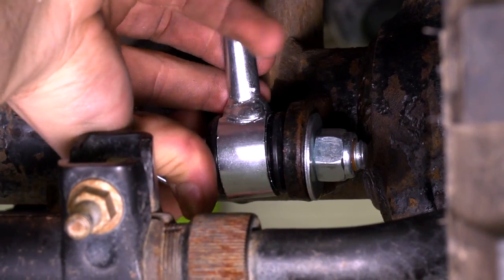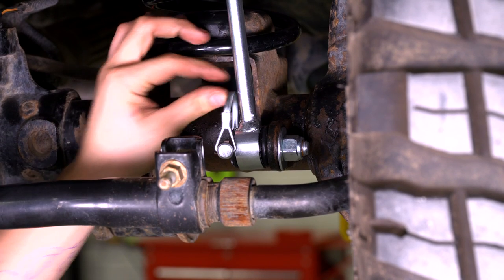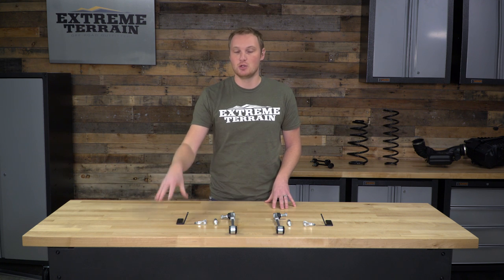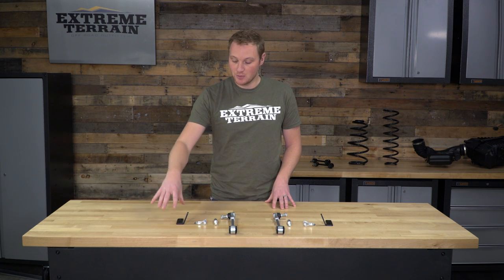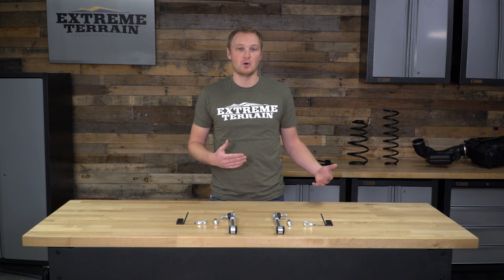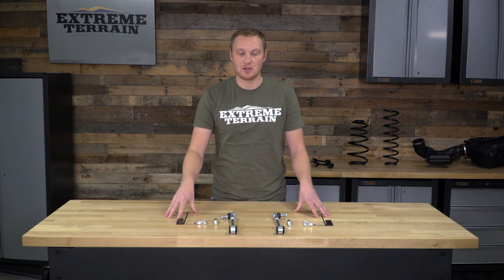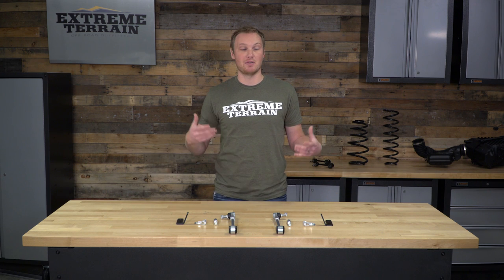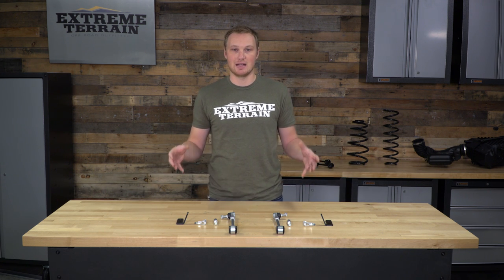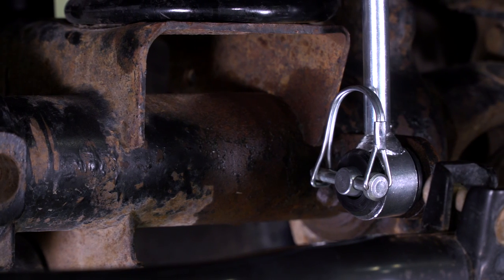This kit is going to be fairly inexpensive. However, there are some other kits on the market, like the TeraFlex one, that are going to be right around the same price and don't require you to drill to install the storage bracket. So if you're not interested in drilling a couple of holes in your frame in order to install that bracket, but you do want to have the functionality of that storage bracket, I would recommend taking a look at the TeraFlex brand.